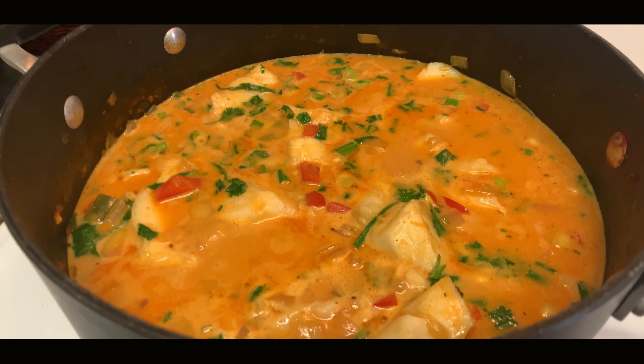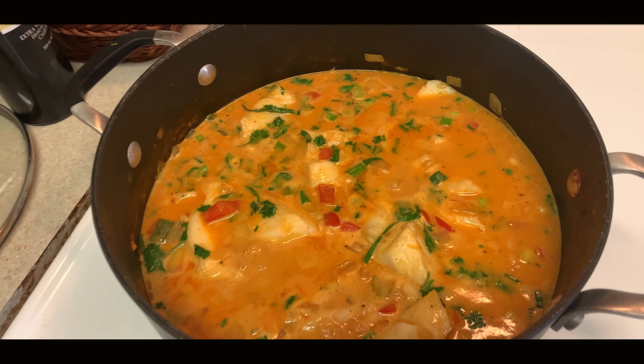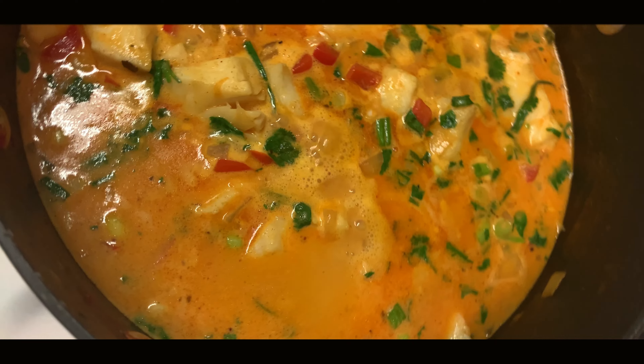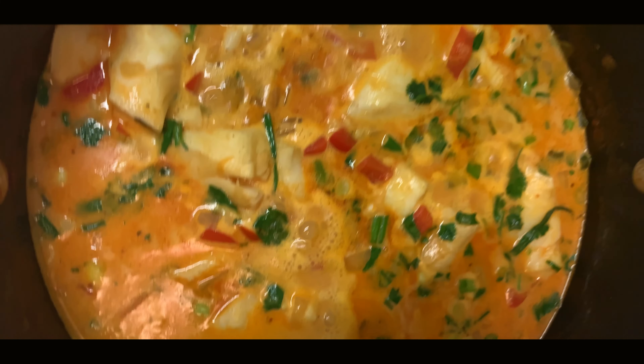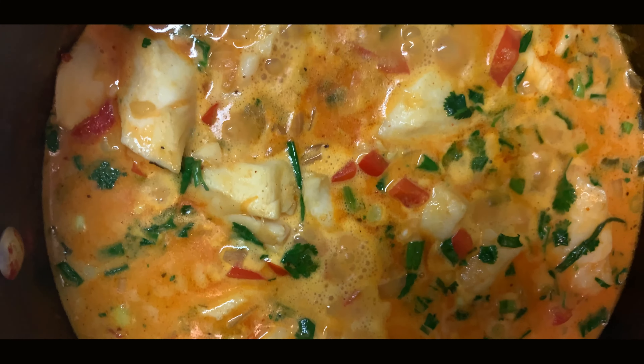What's up y'all? Today we're making moqueca. Today I'm going to be showing you how to make a Brazilian fish stew — it's also called moqueca. It's a very simple recipe. You can do it during the week and it fits all diets, so let's go.